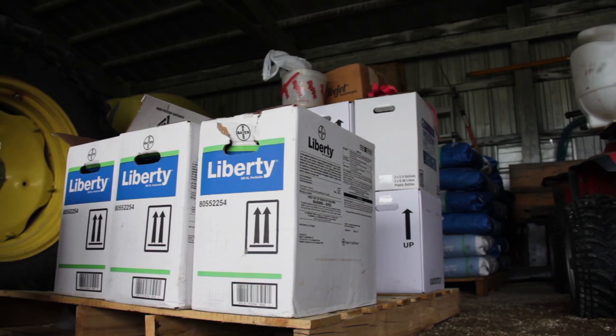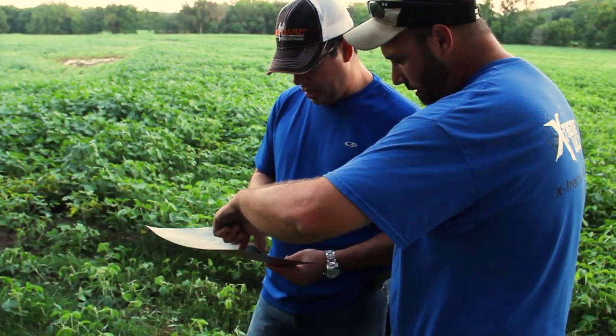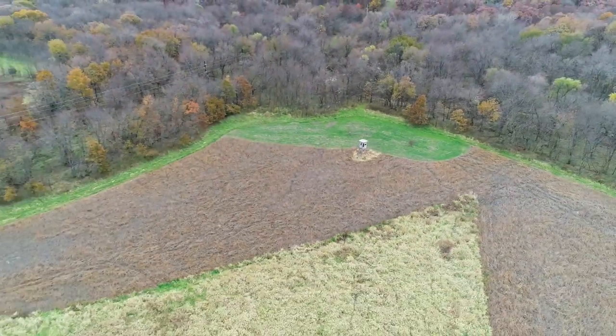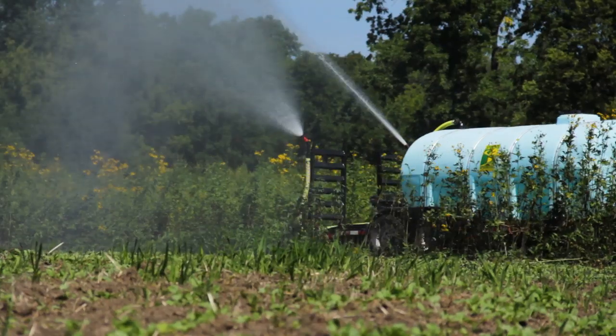We're here in the summer months - guys are using herbicides for food plots and that type of thing. Can you utilize herbicides for other habitat improvements as well? Yeah, there are a lot of really specialized herbicides out there for food plots obviously, but for other forms of habitat, whether it be warm season grasses or timber stand improvement, there are a lot of really great herbicides made specifically for those purposes.